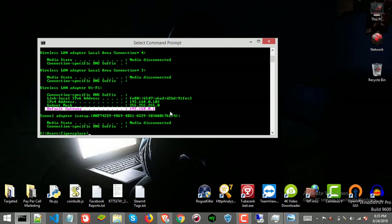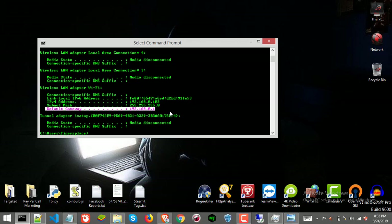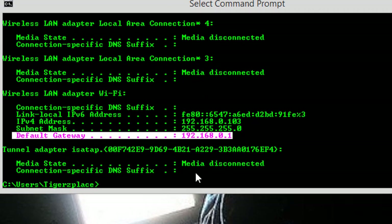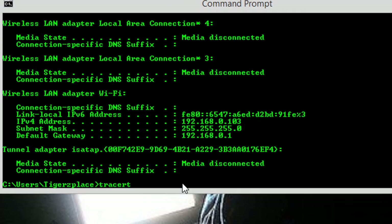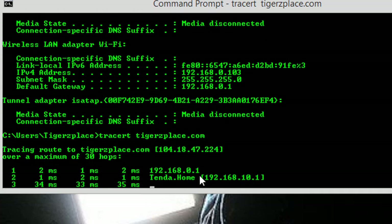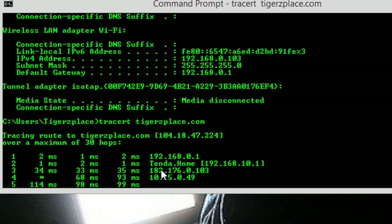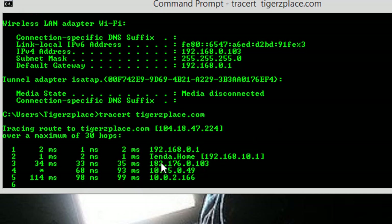Let me also show you one other method which will confirm that my laptop is connected to a secondary router, and that router itself is connected to another main PTCL router, and which will also give us both routers' IP addresses. For this, open CMD again. Once you have the terminal, type 'tracert' followed by a space and then a domain like 'treasuretiger.com' — you'll start getting route information. The first result is actually from the secondary Wi-Fi router to which my laptop is connected, so this is the first node.